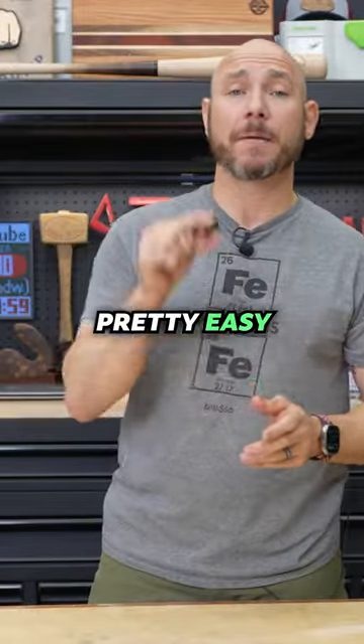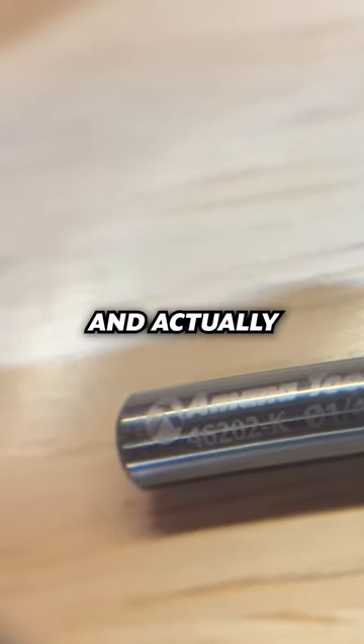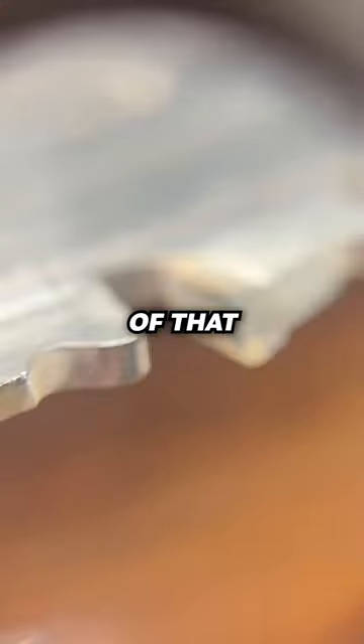Where I use this the most is if I have a router bit and it has the model number on there and I need to reorder it — I can look through this glass and actually read it where I can't read it with my plain eyesight. You can also use this to inspect your saw blades to see if a piece of that carbide got chipped when you hit a piece of metal.